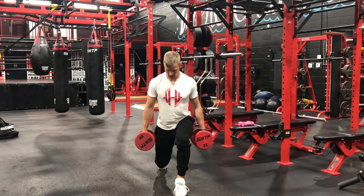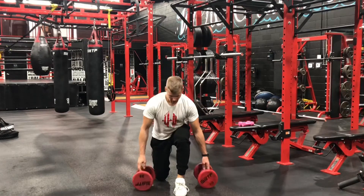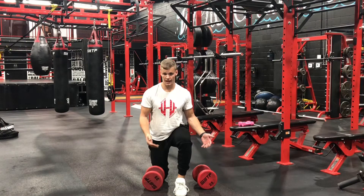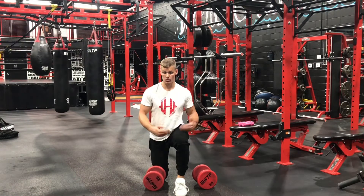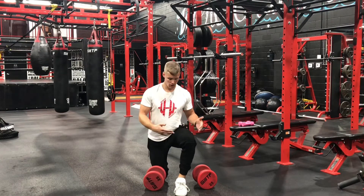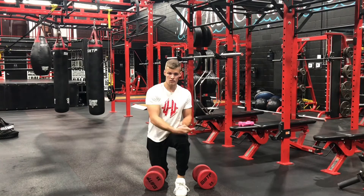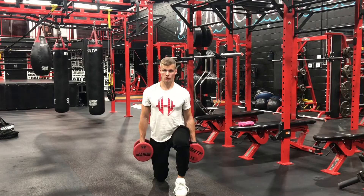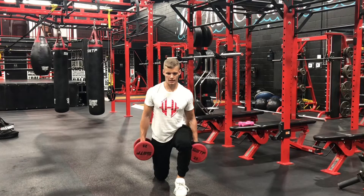As you're reaching back and going down, keep this knee from caving in. It's very common for that to happen in any kind of squatting or lunging motion. What you want to do is keep that knee more towards the outside of your foot, so you're getting engagement from your glutes instead of your inner thighs.